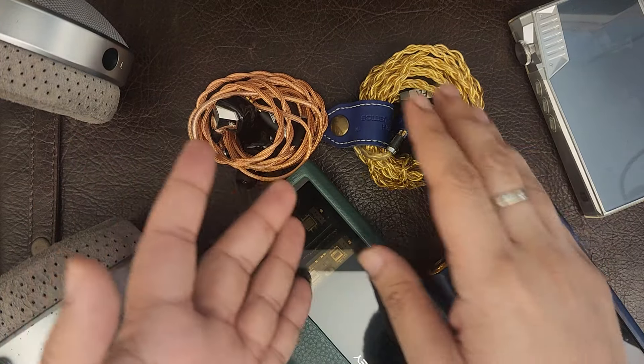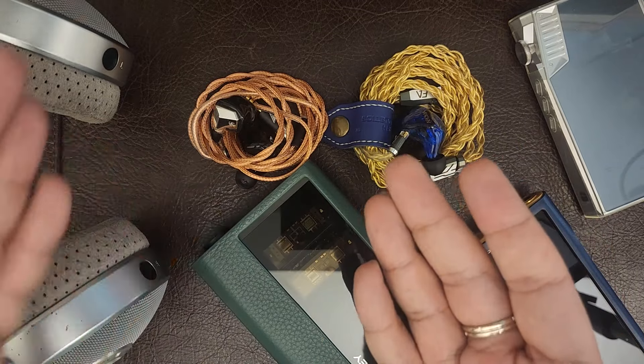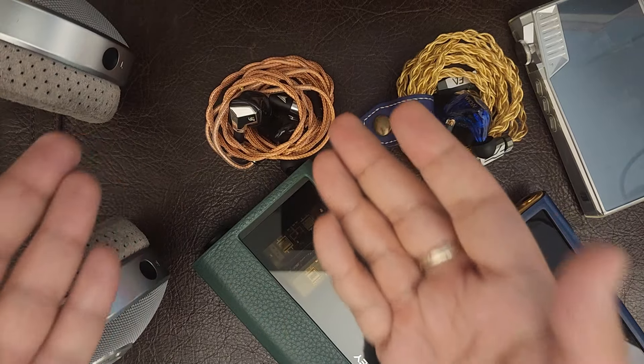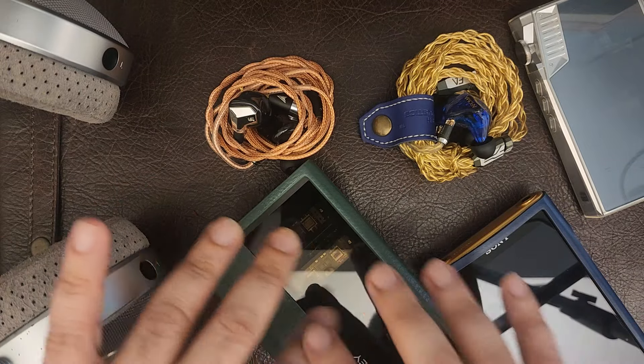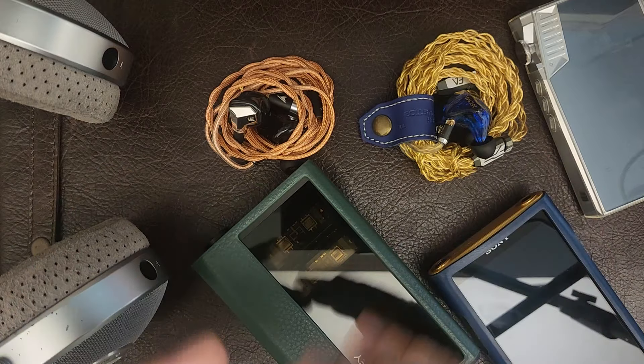I have the Aroma Audio Jewel in front of me, which is a five-thousand-dollar IEM. I have the Campfire planar, the Super Moons, which is one of my favorite IEMs, and of course I have the Focal Clears here. I just want to give you a holistic sense of what you can drive this with, how this sounds, and who this is for.